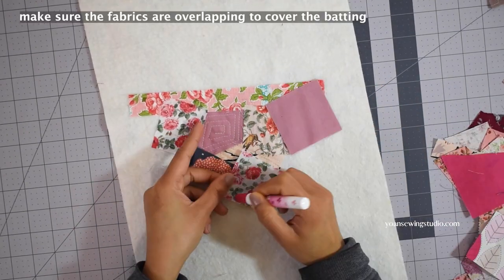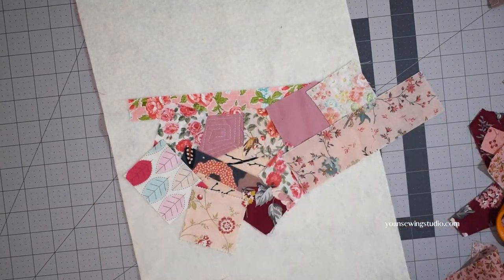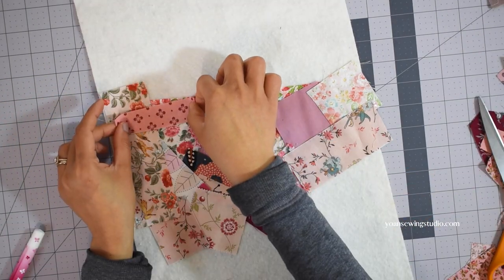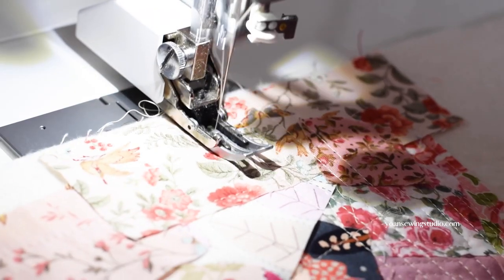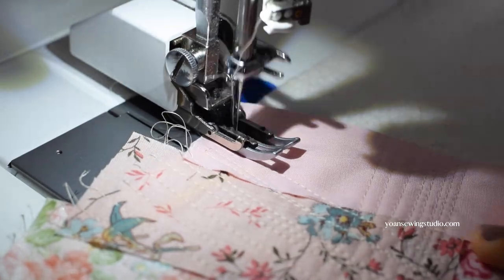Now I want to continue building my collage — keep adding more fabric, overlapping them. It's totally fine if there is excess fabric sticking out from the batting; we're going to trim this off later anyway after we're done piecing. I think it's good enough for now, so I'm going to my sewing machine and run a bunch of straight stitches — this time stitching much quicker, going from corner to corner in different angles and different directions.